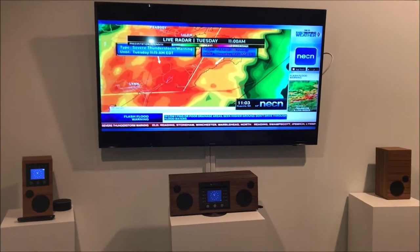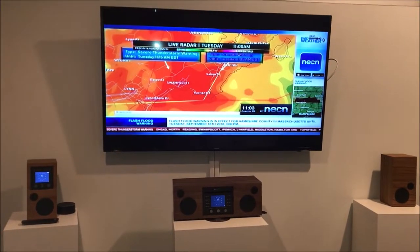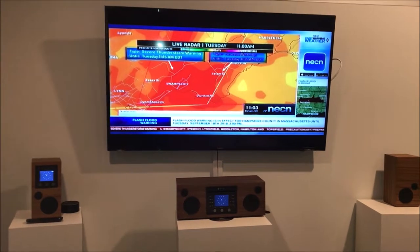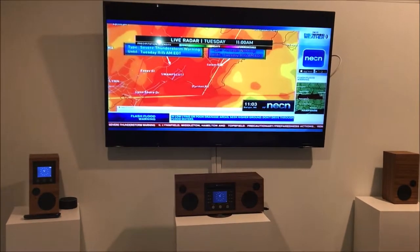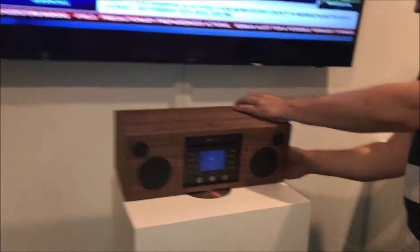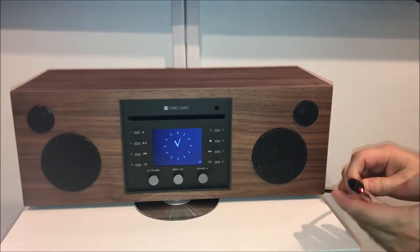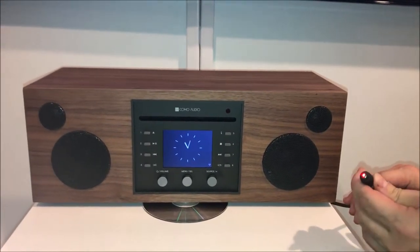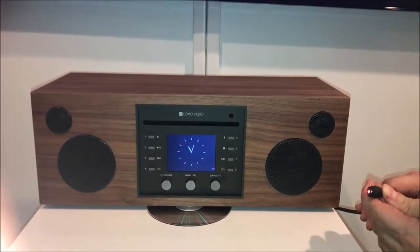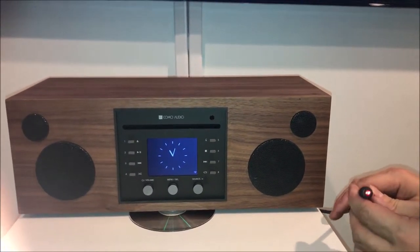Hi everybody, it's Peter Schiera here to show you how to connect your television to your Como Audio music system. What you'll need to get, if you don't have one already, is an optical cable, also called a Toslink cable. You'll need to come out of your television's optical output.